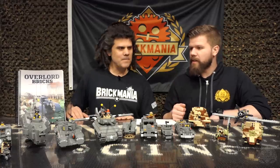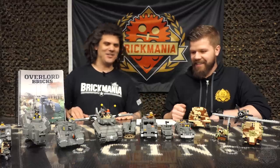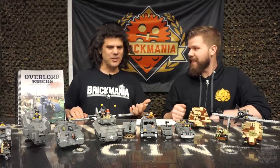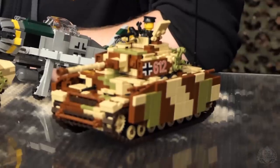What's the oldest one making a comeback from the archives? There's some old stuff and some recent stuff — probably the Panzer IV over there is probably the oldest.